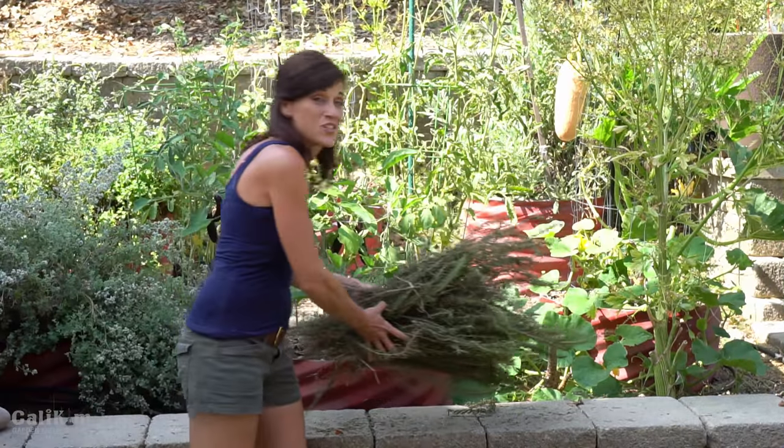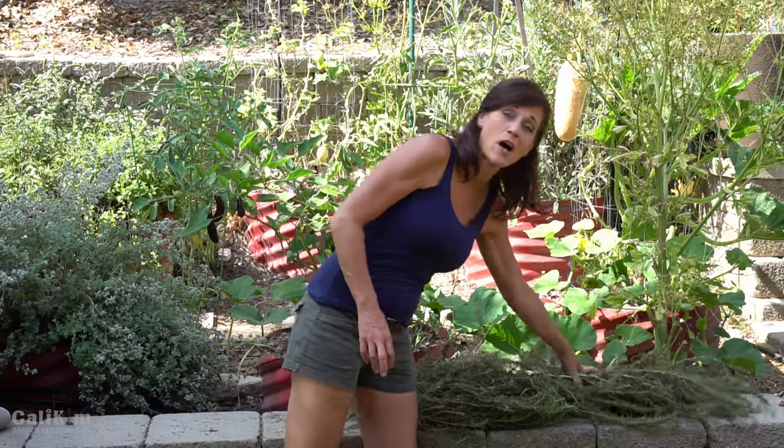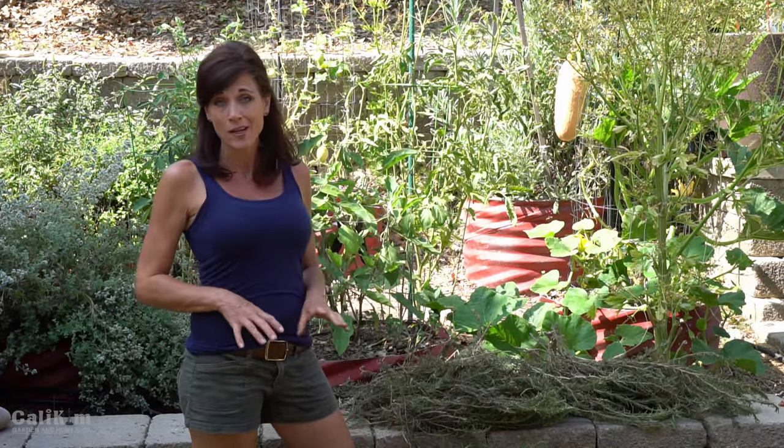The first thing I'm going to do is wash the rosemary I just harvested thoroughly. I noticed some bugs and spiders in here, some cobwebs, so we're going to get it nice and clean before we lay it out to dry.